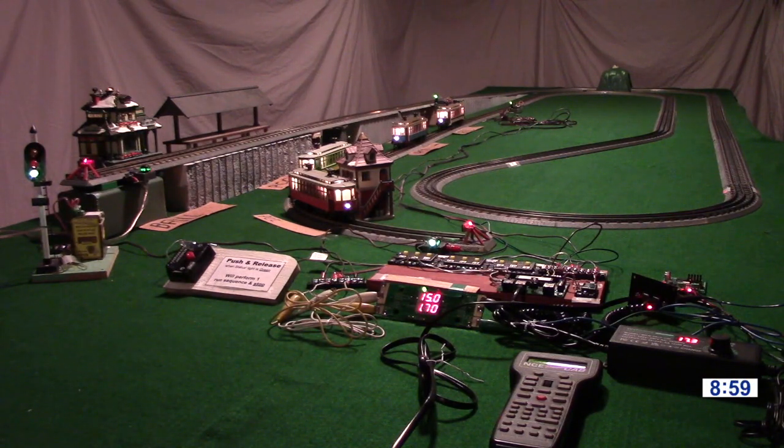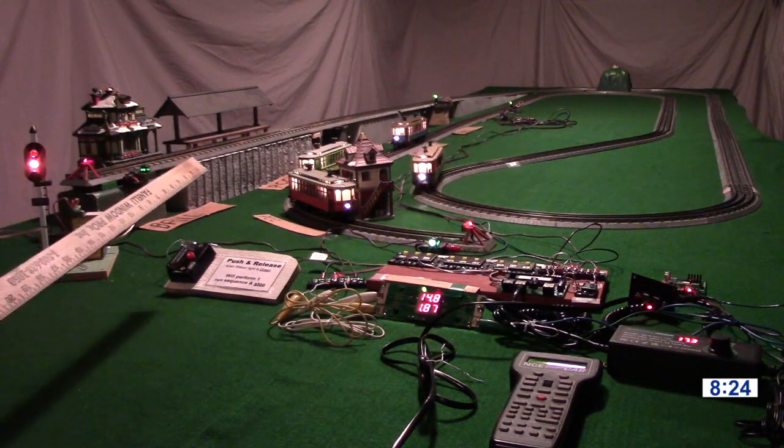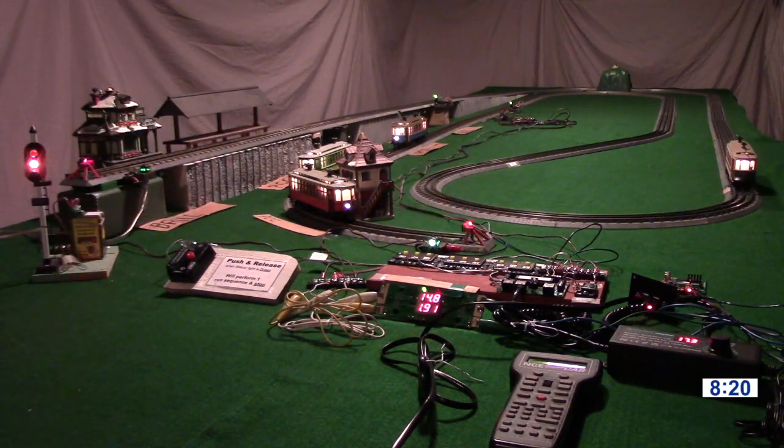Those cars will sit there and wait until somebody comes along and pushes the start button again — like if this is on a public display. We'll push the start switch, which I just did, and that started them up again. That'll make another cycle like we just saw happen. It takes about five minutes to move all four cars up to the upper station, then another five minutes to bring them back down — so about 10 minutes for a complete cycle. That switch on the control board — the repeat switch — if we close that, they'll just run continuously until you open the repeat switch.